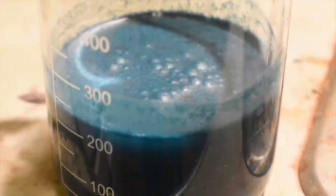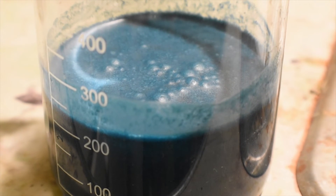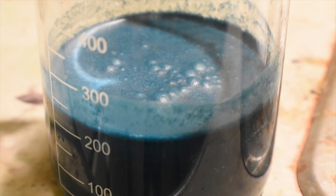Here it is after everything's been added. It looks a little bluer on camera than it is in real life — for me it's more of a teal color or turquoise. Now all I have to do is filter it. I'm going to use a vacuum filter for this.